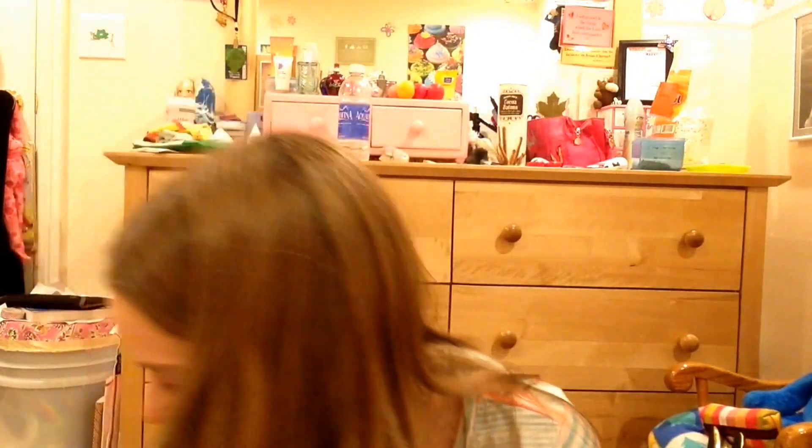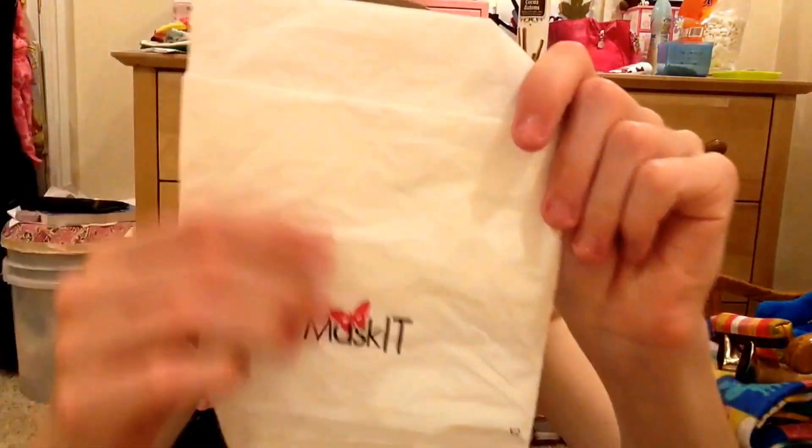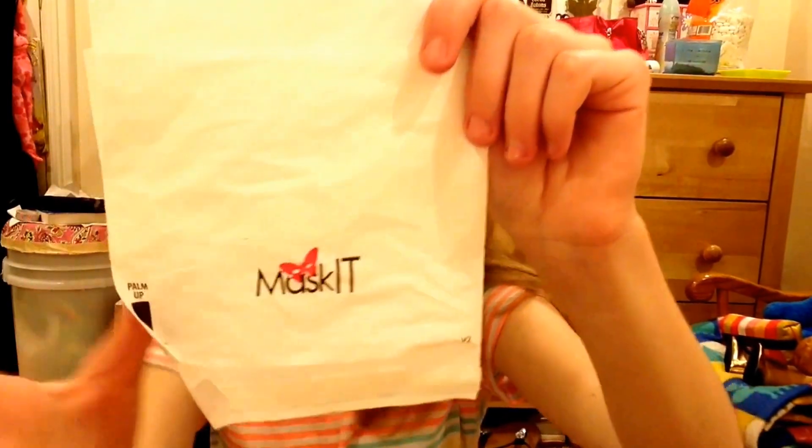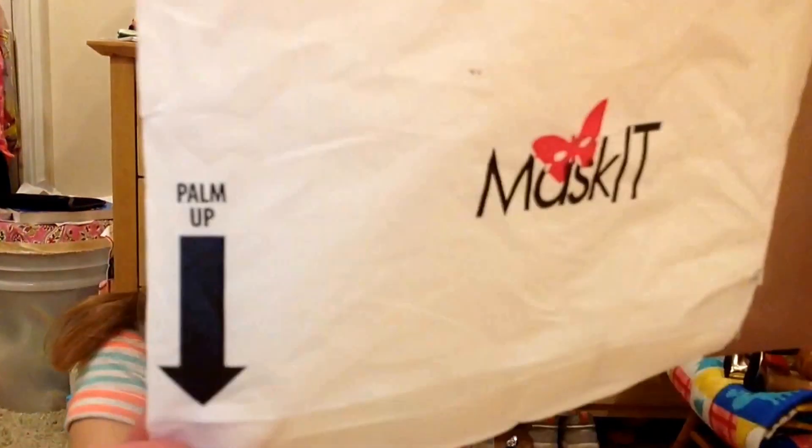Now on to the pad bag. This is just what the pad bag looks like. This is for use with pads, wrappers, and tampon applicators. That's just what it looks like, and again it just says palm up. So of course, I would put my palm facing upward, and this would again be a puppet motion — just kind of get that open.